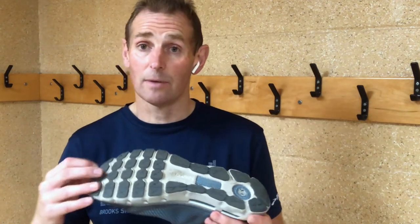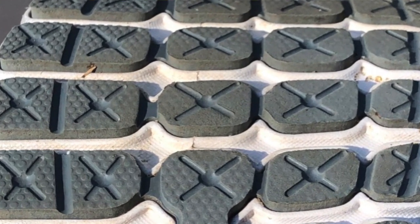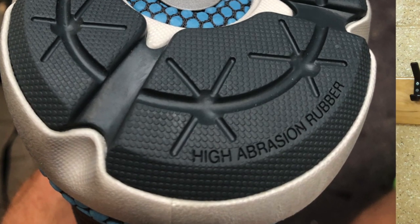Moving on to the outsole, Under Armour have delivered a really versatile design. At the front you've got lateral interlocking pods running from side to side; the gaps between them where the foam is exposed give you great flexibility and a springy takeoff. Moving around the back, the interlocking pods continue around the outside with a high-abrasion rubber on the heel landing zone for greater durability in that high-wear area. Overall I found it a really versatile sole — it works well for road running in all weathers, wet or dry. My last long run took me 20 miles along the coast incorporating tarmac, light trail, gravel, sand and rock, and this shoe and outsole took it all in its stride, no problem at all.